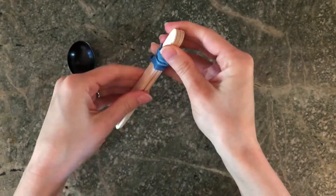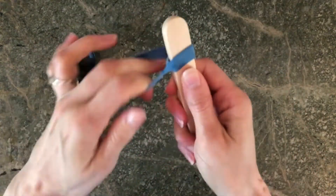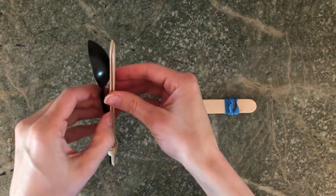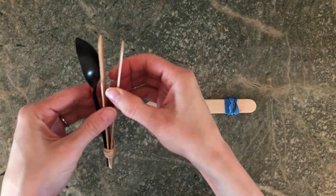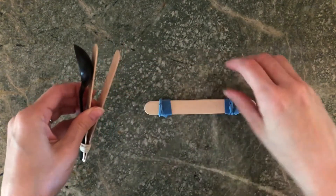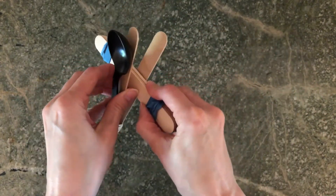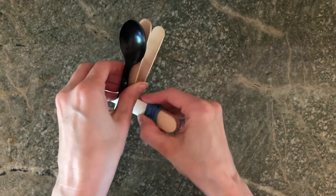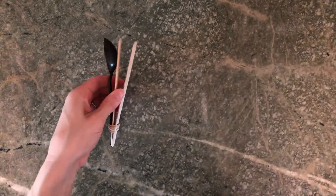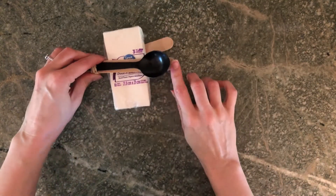Leave about an inch between the elastic and the end of the popsicle sticks so the elastic doesn't become loose. Grab your spoon and popsicle stick combination and open up the popsicle stick part — it's going to feel quite tight. Slip the stack of five popsicle sticks in between and slide it right to where the angle starts. It might slide a little bit while you're testing it, but it's easy to adjust.